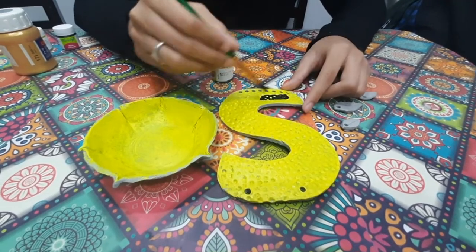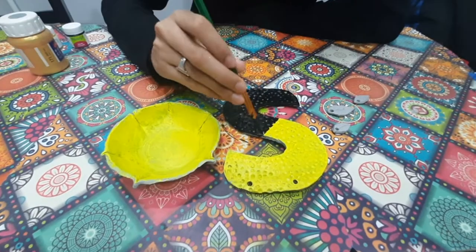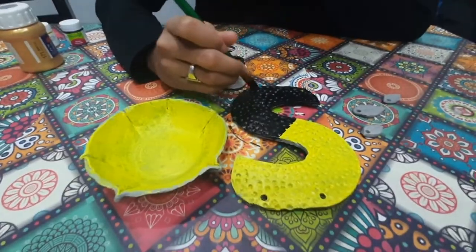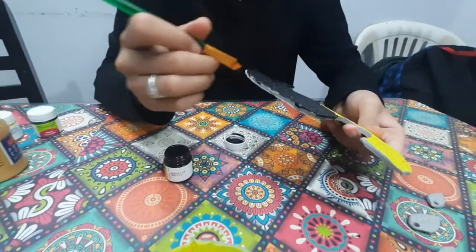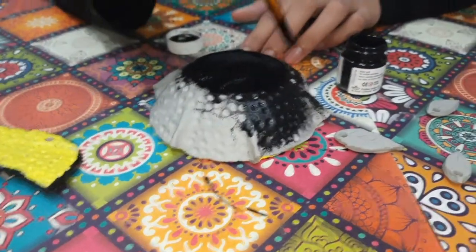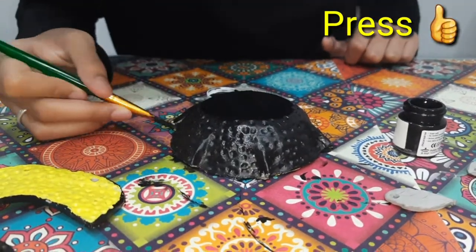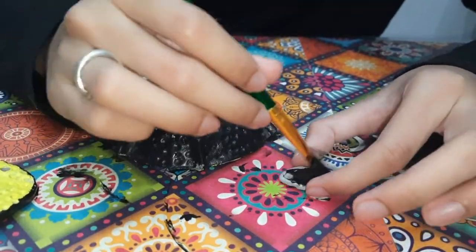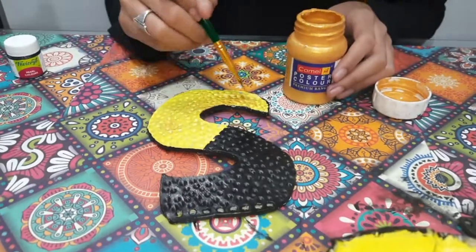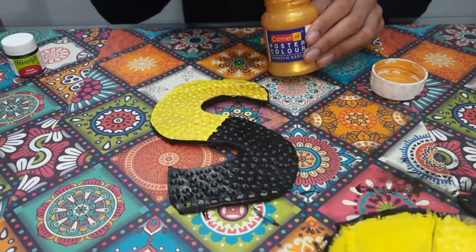Now that the paint has dried, I will be painting half of the letter with black paint. I am also using the black paint for the outside of the bowl, as well as painting the paper. Now paint over the yellow areas with gold paint — make sure to skim over lightly so the hammered effect is more visible.